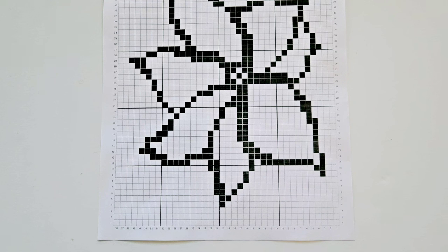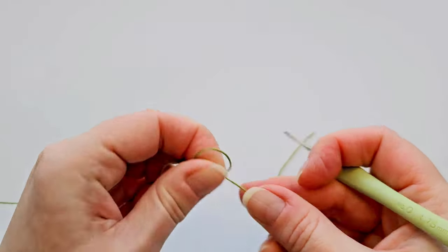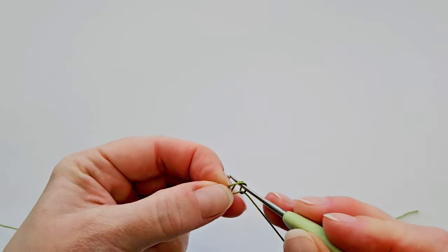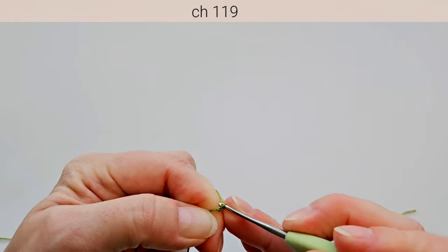Because each block is made with three stitches and we have 38 blocks, we need 38 times 3 plus 5 chains — the 5 chains are for the first open block — for a total of 119 chains. Start with a slip knot and chain 119.